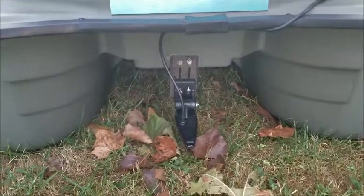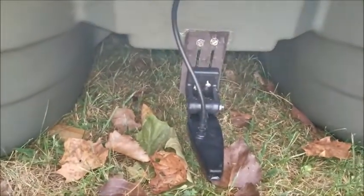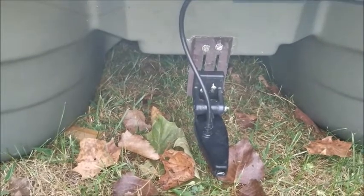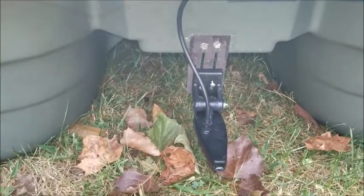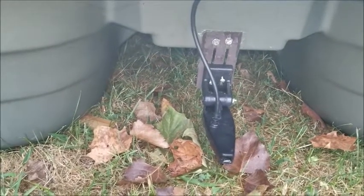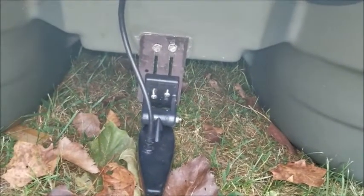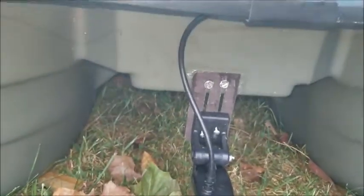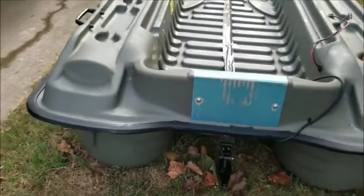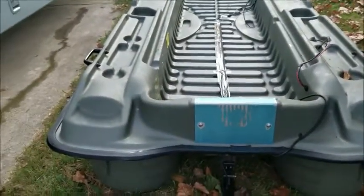Then epoxy those holes. That little bracket right there that you're looking at was a little tip from Rod & Country — he made a little bracket himself as well. I kinda did the same thing. I had a little piece of metal laying around, took a grinder, cut some slits in it, and then used screws with washers and bolts holding it in there, and then the self-tapping screws holding it into the boat. It seems pretty secure, hasn't broke off yet. The metal has bent, which is probably a good thing because it allows some flex there.